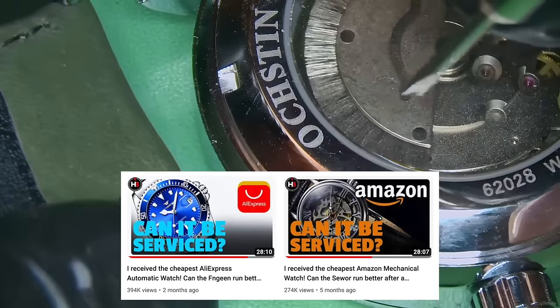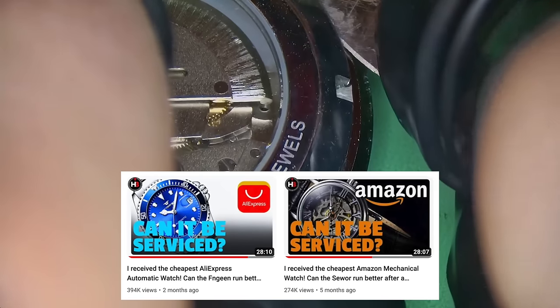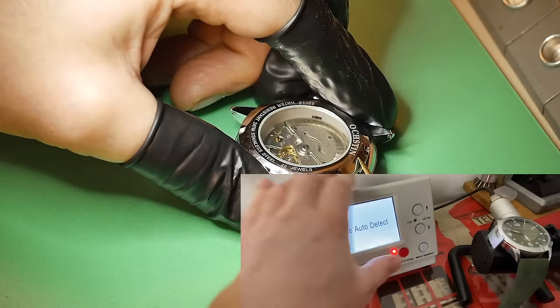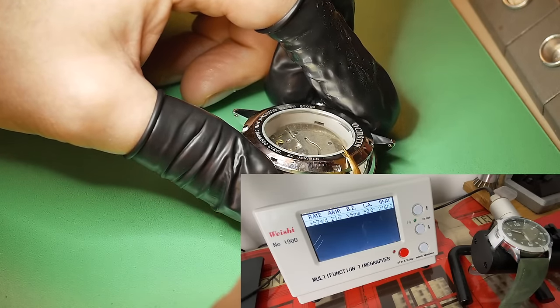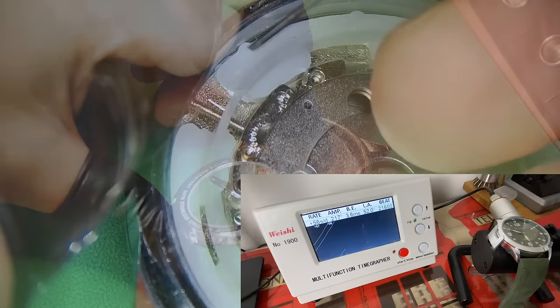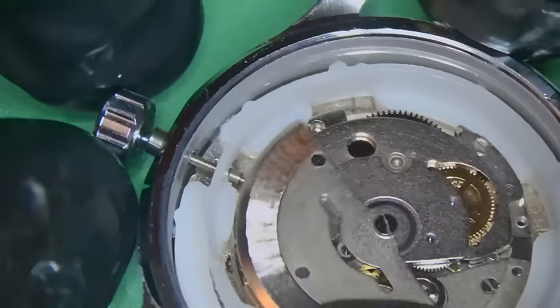This is the third in the series of these type of watches that I've done. We've done the Amazon watch, we've done the AliExpress, and now we're going to do the Temu. I basically tested this on the TimerGrapher when I received the watch. The amplitude's not amazing but not that bad. Beat error is a bit high, and the rate is also a little bit high, but I think I've got something I can work with.